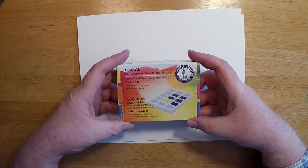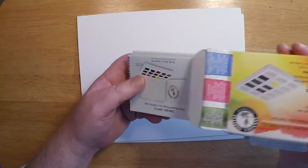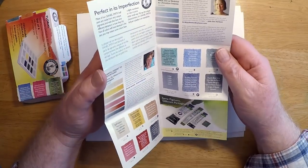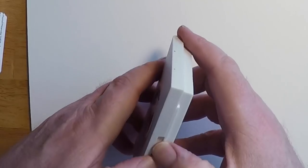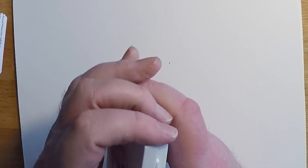Hi there, this is Marty, and thanks for stopping by today as we take a look at the Daniel Smith watercolor portable set. Daniel Smith has released a whole line of new portable sets with different color combinations. This one happens to be the floral set — it comes with six colors.